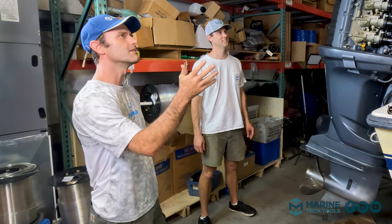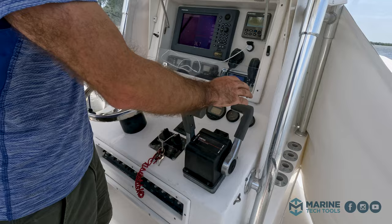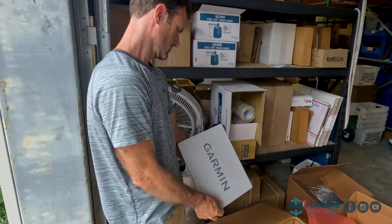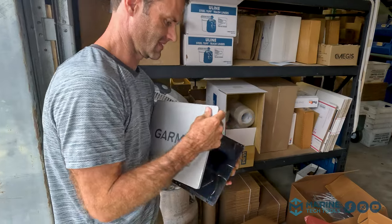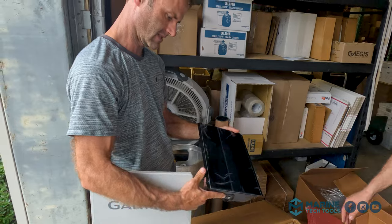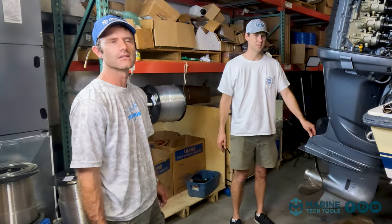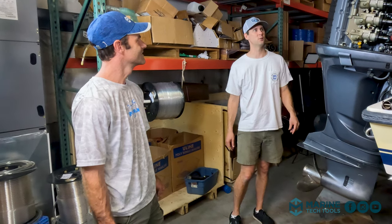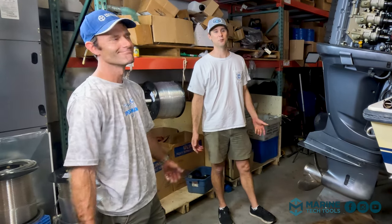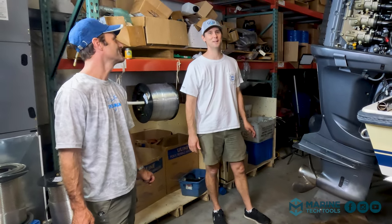Moving along into the interior — really it's mostly electronics. We've actually already ordered a full suite of electronics. We've gone with Garmin — dual 12-inch screens, radio, and radar. It helps to see in the dark. Running out of Charleston Harbor in the dark, it's really nice to have. At 4 a.m. or 5 a.m., almost getting run over by sport fishers — it's nice to see them coming.